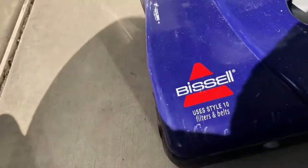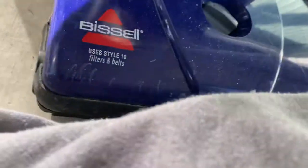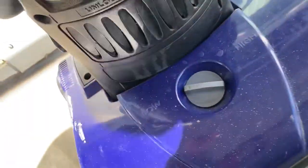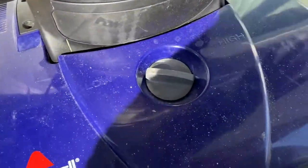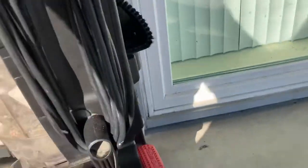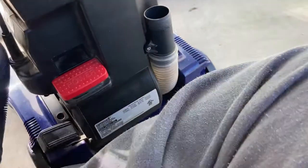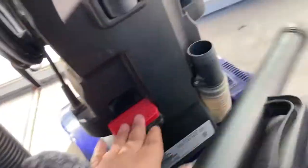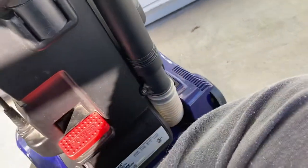Now off to the Bissell. I just switched my parts. Okay, so that's the Bissell.